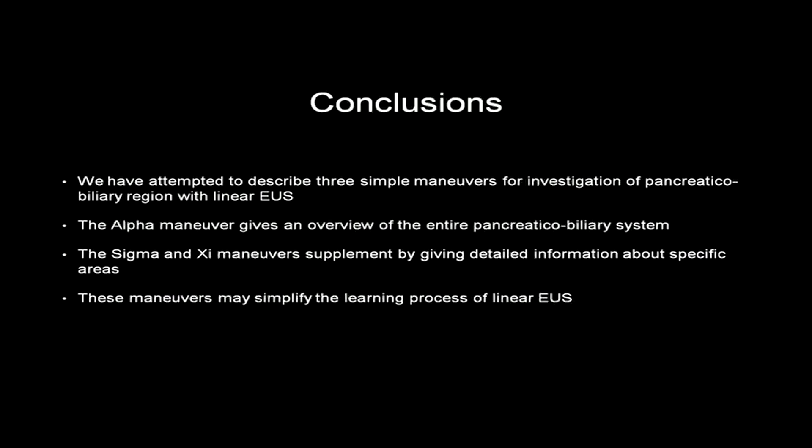In summary, three simple maneuvers for investigation of the pancreaticobiliary region with linear EUS have been described. The alpha maneuver gives an overview of the entire pancreaticobiliary system, while the sigma and Z maneuvers supplement by giving detailed information about specific areas. These maneuvers may simplify the learning process of linear EUS.